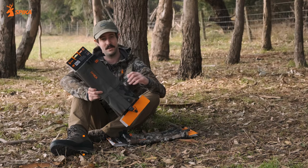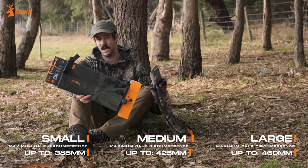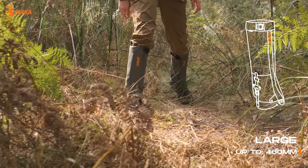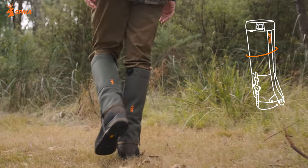Both styles of gaiters come in three sizes: small, medium and large. However, this is not necessarily the same as your clothing size, so make sure you check the size of your legs because it's a specific measurement.